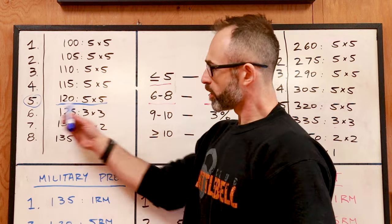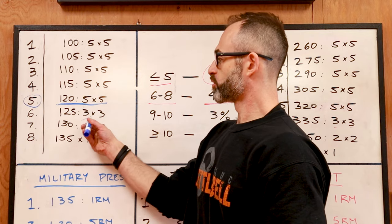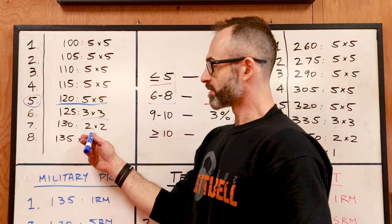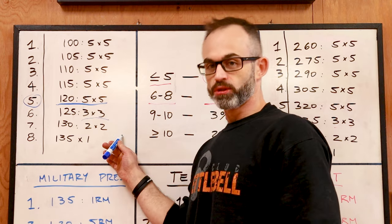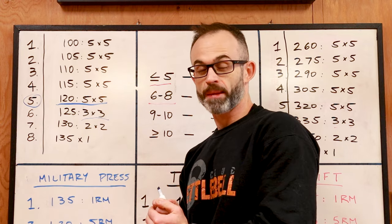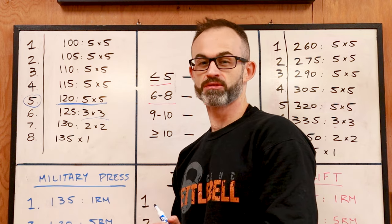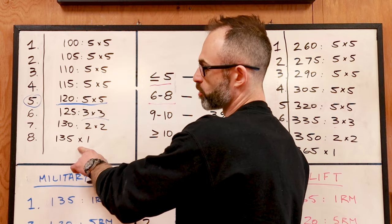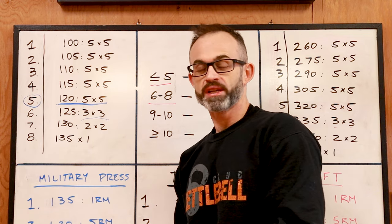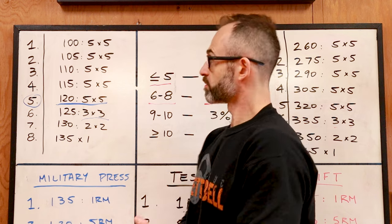Once you hit your five by five, we continue to increase the weight. On week six, we go to three by three — three sets of three — at 125. On week seven, I increase weight again and go to two by two. On week eight, I hit that same one rep max I did previously. If it feels great, I increase by five or even ten pounds and hit a new PR. I wrote 135 as my old PR, but if I feel strong I'll go for 140 or even 145. That's your eight-week cycle for the military press.